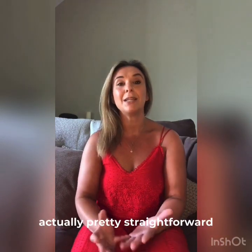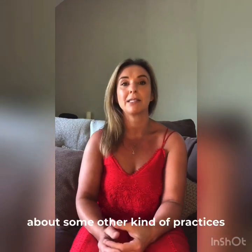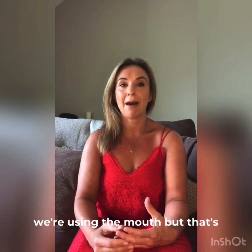So it's actually pretty straightforward. Yogic breathing is in and out through the nose. You may hear about some other kind of practices of breathing or pranayama where we're using the mouth,